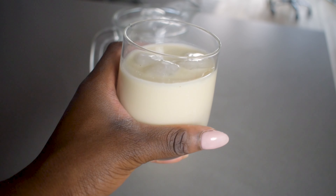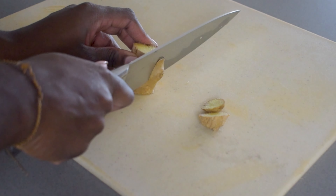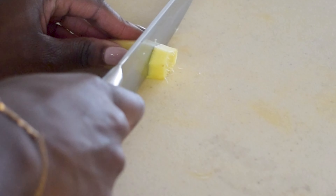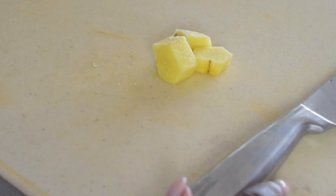Lamuji, a creamy and delicious Ghanaian spice rice drink. To get started I am just going to chop up about one or half an inch of ginger and we're going to blend this into our drink.